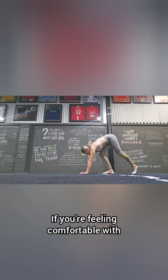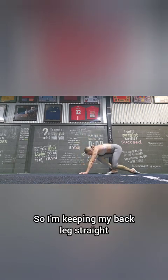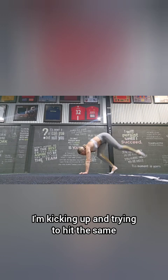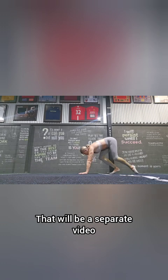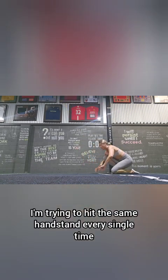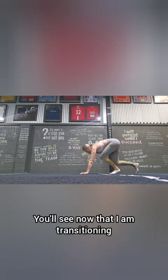If you're feeling comfortable with that and comfortable with your cartwheel, you can start to go into these little kick-ups. I'm keeping my back leg straight and off the floor, and as I come through I'm kicking up and trying to hit the same consistency every single time. You really want to get a nice open shoulder — that will be a separate video. I'm trying to hit the same handstand every single time. It doesn't have to go super high; we're just trying to get consistency.